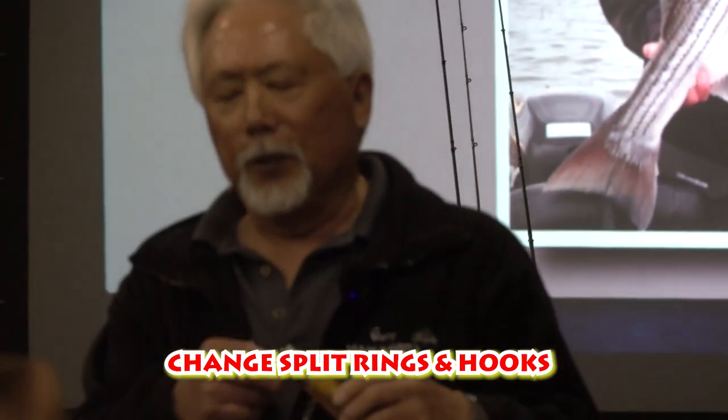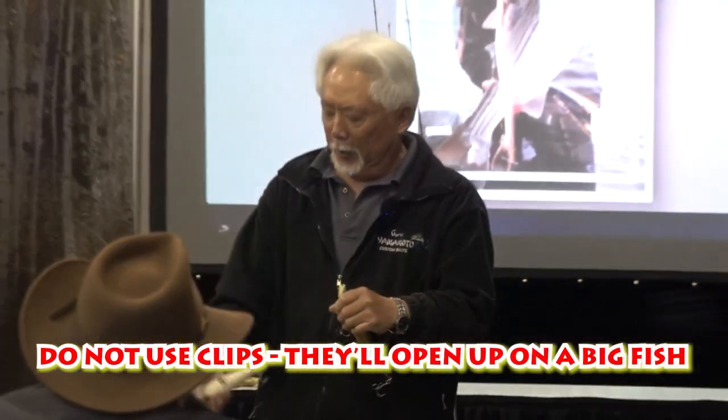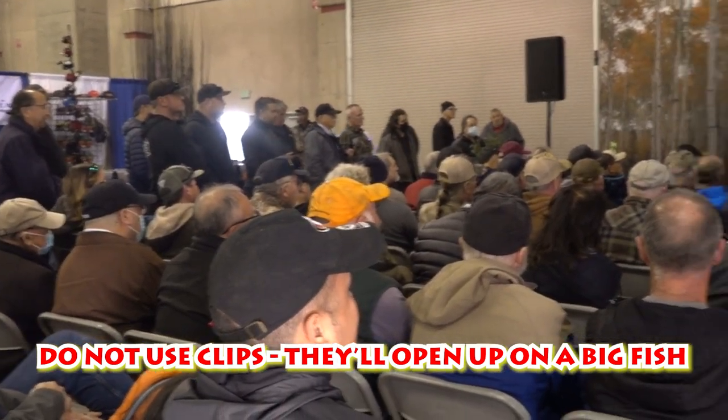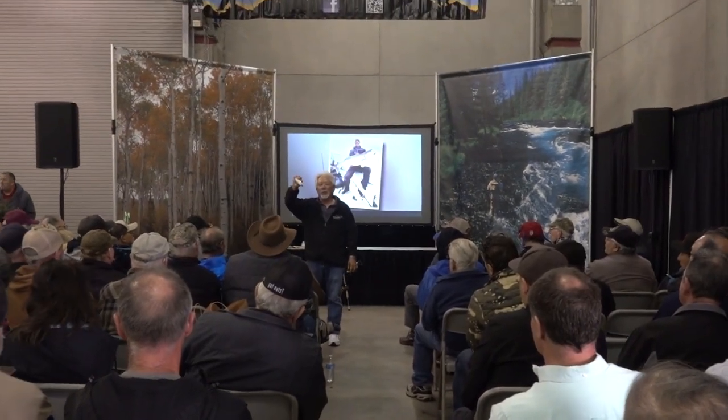You're never going to see a clip used on the front of my rods — I do not use clips. This friend of mine makes this bait, the Delta glide bait, and he has this little clip on the front. He told me to try it. It looks bulletproof; it almost looks like a split ring.